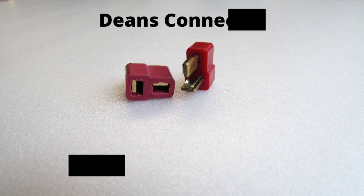If you are using some low current devices, maybe some RC airplane with standard motors, you can always use the Deans plug or the T-plug. It can handle up to 30A of continuous current. It's lightweight compared to the XT60s and XT90s, so it's a better choice for low current applications.